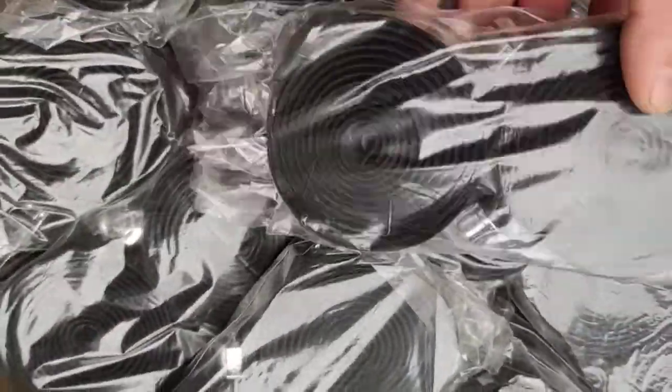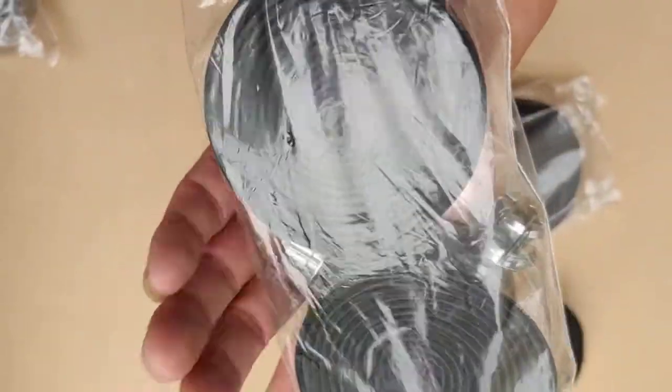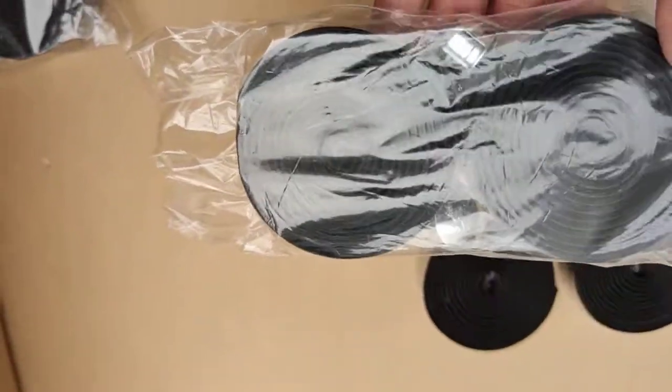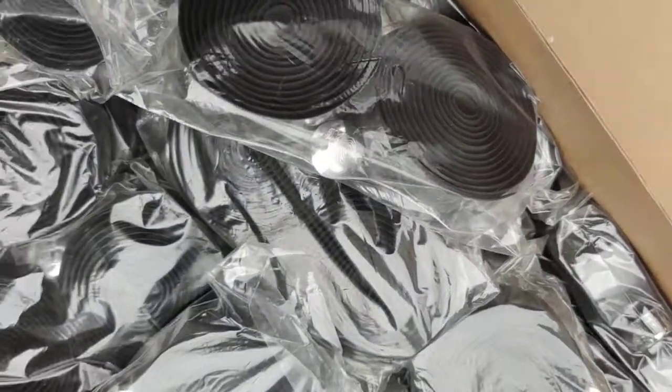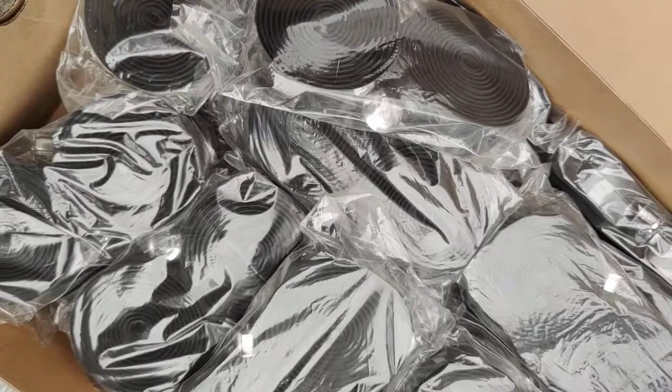If you happen to need these parts, please let us know and we will be able to ship in a day or two. Alright, thank you very much, bye bye.